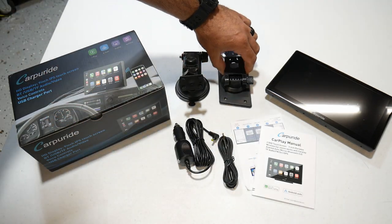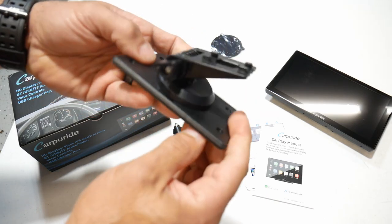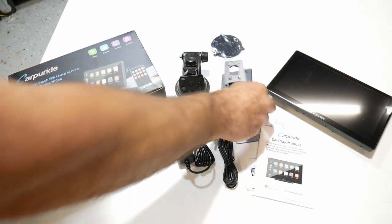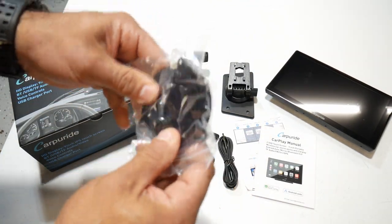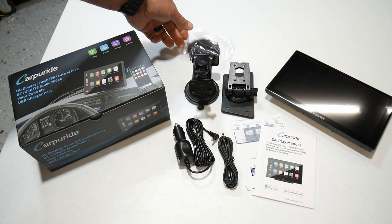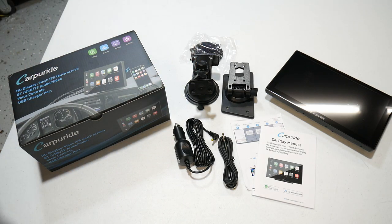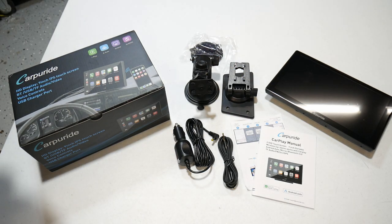You get another mount that's also adjustable for your dashboard, along with a plate to mount the suction cup on your dashboard. So there are a bunch of different ways you can mount this — dashboard, windshield — with adjustability built into the arm. And then you have your nine inch screen.